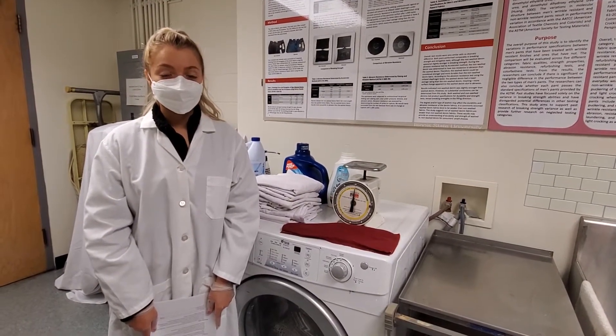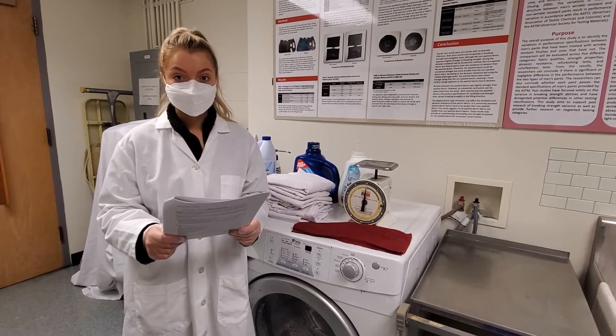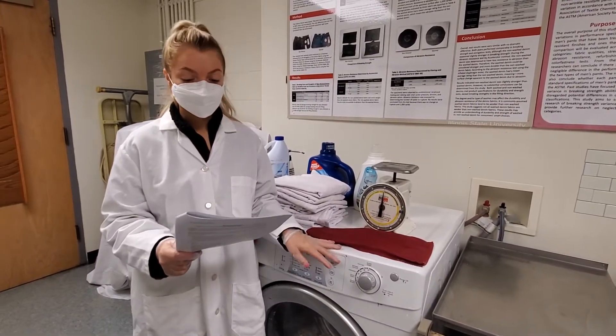Using the AATCC88B method, you're going to evaluate the smoothness appearance of seams and fabrics after repeated home laundering using the washer and dryer.